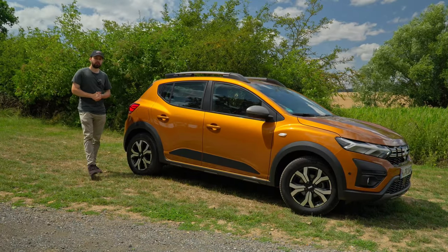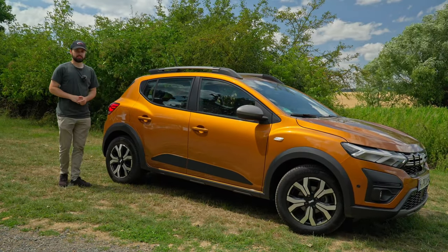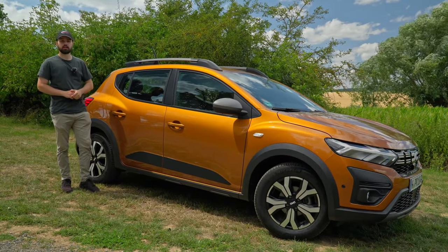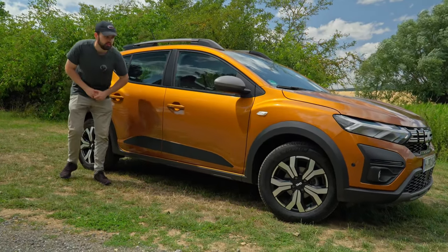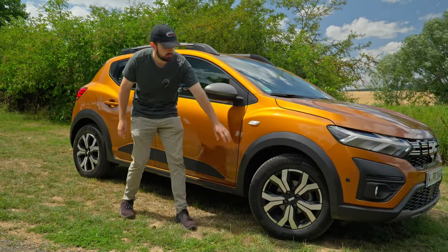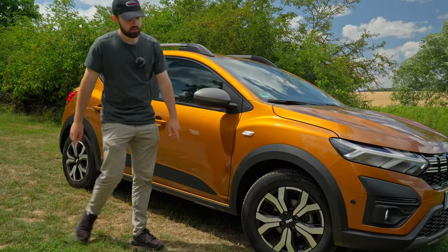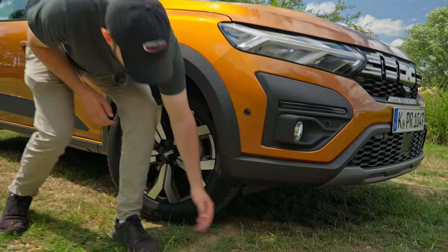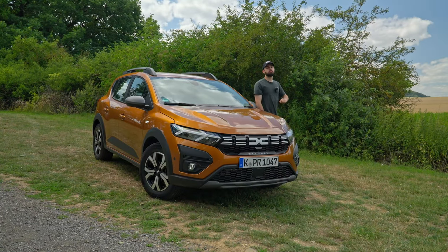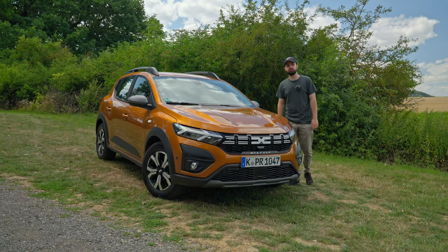The main difference between the Sandero and the Stepway is that the Stepway is supposed to be the stepping stone for an off-road design. You can see we have a roof bar which can carry up to 80 kilograms. We also have a higher ride height than the Sandero, to get that more off-road safari feel. We also have black trims around the wheel arches and on the bottom, and in the front we have a dirt cover, which is another feature exclusive to the Stepway.